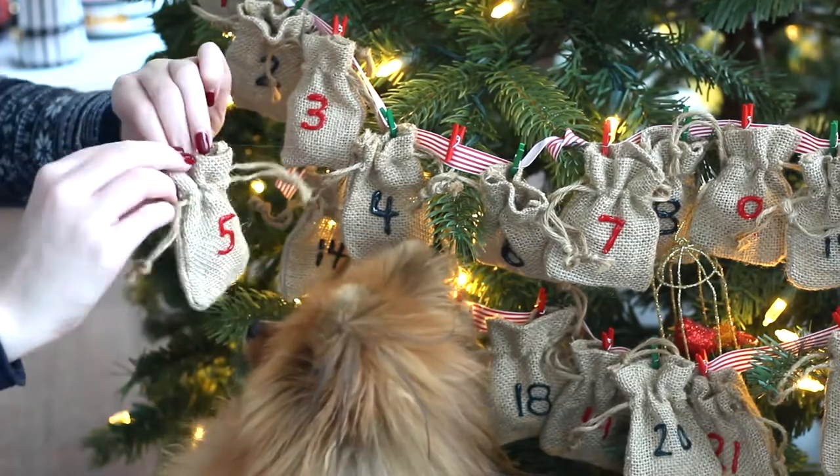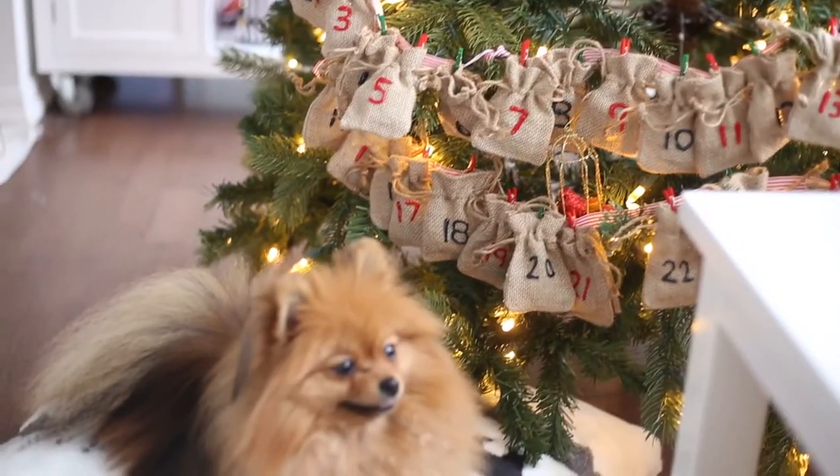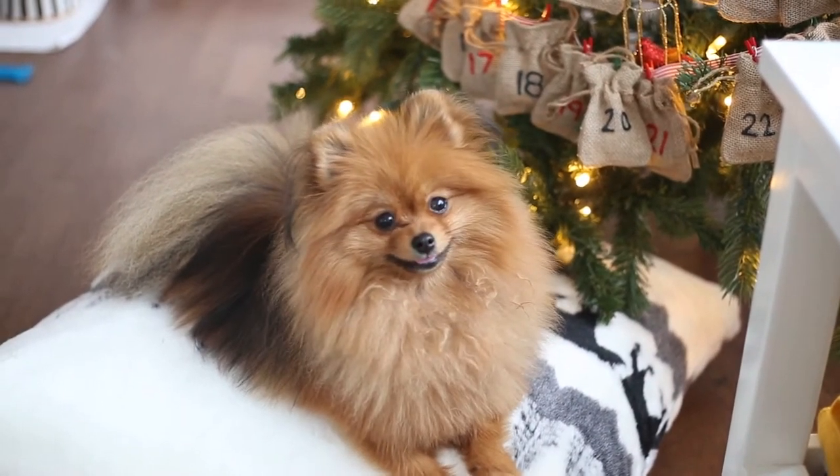I knew I had to do it this year. Every year for the 1st of December I do a different advent calendar. I'll have them linked in the cards, but today we're doing one for dogs. I think these are so cute and Paddington is obsessed with the little cookies. Without further ado, let's get started.